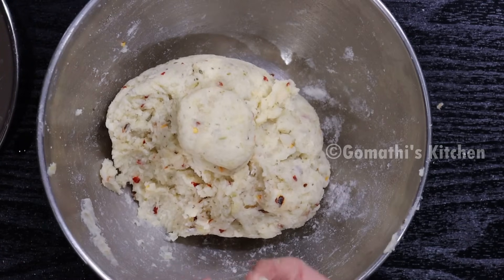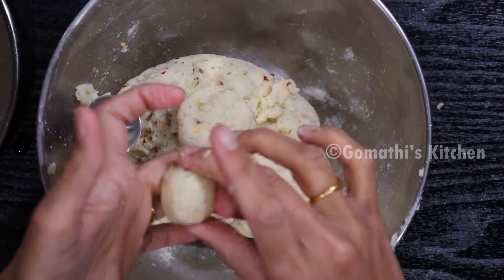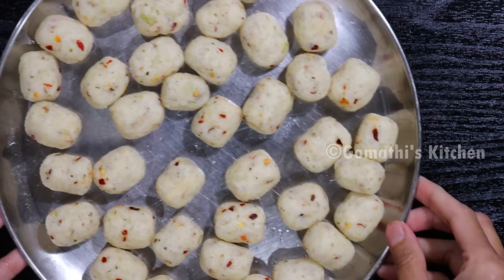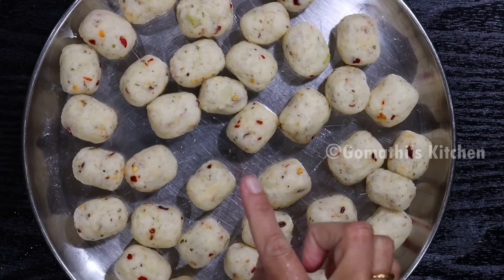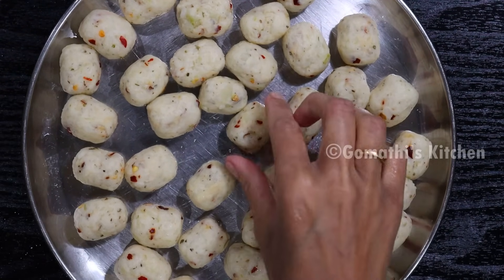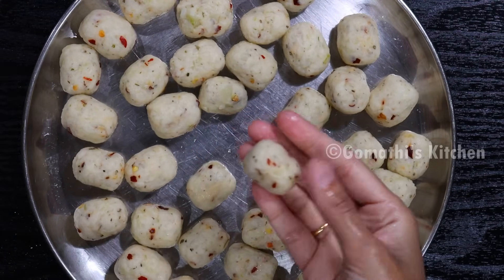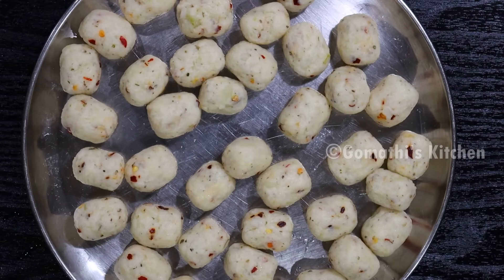We will add a smooth spoon of sauce and a little more sauce. We will cook this well. Then let's put a hot sauce and make a little effort.